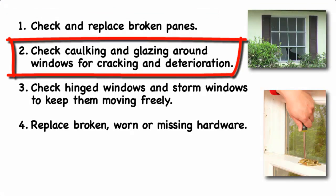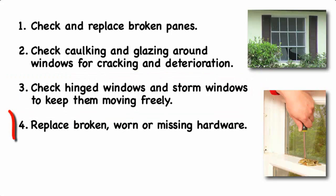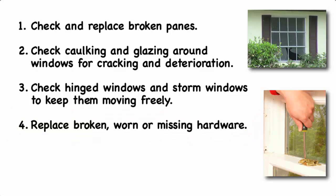Check caulk around windows for cracking and deterioration, and repair as necessary. Check glazing around window panes and repair as necessary. If hinged window panes stick, they may need to be sanded, or sometimes a little vaseline can help lubricate them. If your storm windows are in a track, you can use silicon spray to help them move more freely. Replace broken, worn, or missing hardware. Tighten and lubricate door hinges and closers, and window slides.